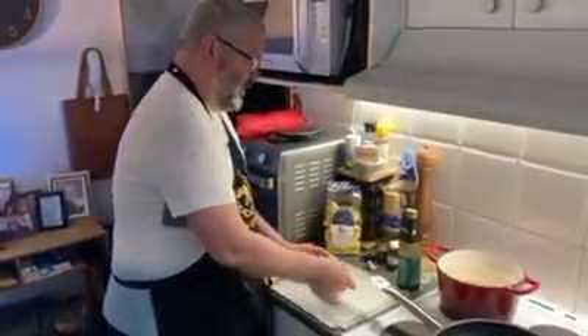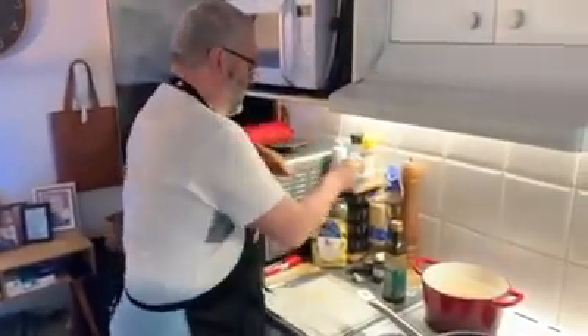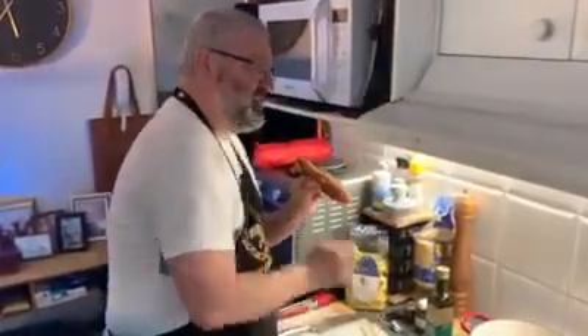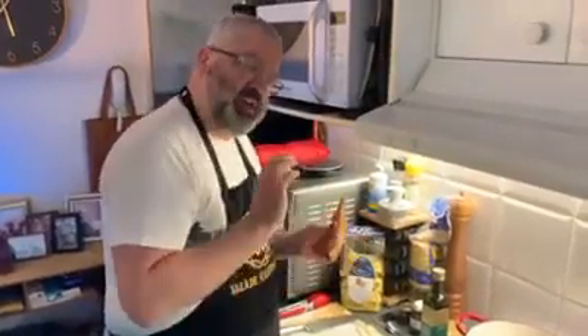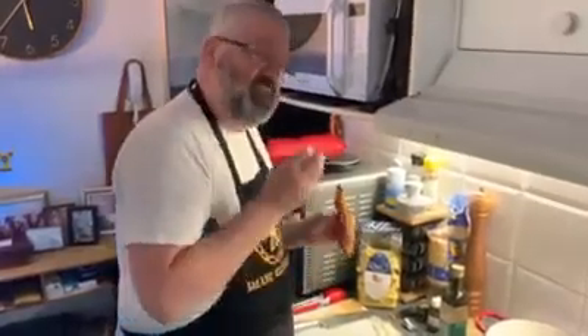Then I've got the most important thing — this is the hero. This is called guanciale. There it is — guanciale — and it is a cured cheek of pork. It's soft. If you can't find it, you can use pancetta, speck, or even bacon, which is what a lot of restaurants use because it's cheaper. Guanciale is a more expensive cut, but this is traditionally how to make it.